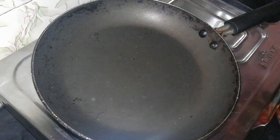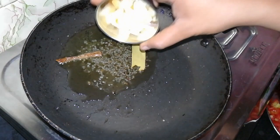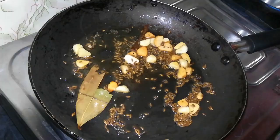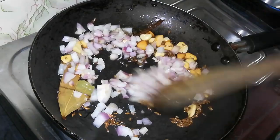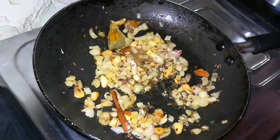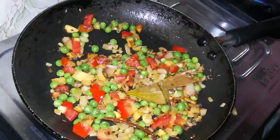Add 1 teaspoon of oil in the pan, add 1 bay leaf, 1 onion, and fry it. Then mix the ingredients together in the pot and mix the beans with beetroot in the middle of the pot.